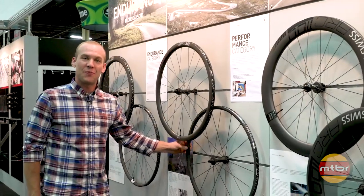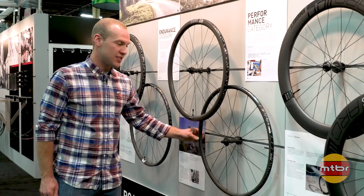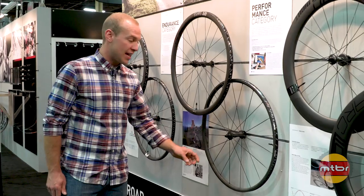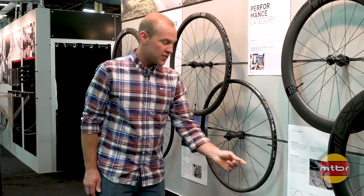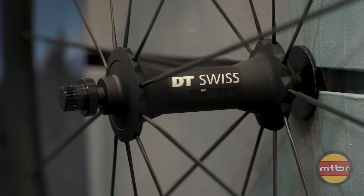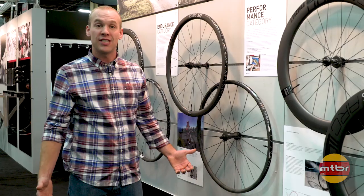This wheel here is our PR 1400 Oxyc. It has an oxidized ceramic coating on the rim that improves the braking track. As you can notice, the ceramic coating is applied to all parts — the hub, end caps, spokes, and spoke nipples — just to show our DT Swiss quality.